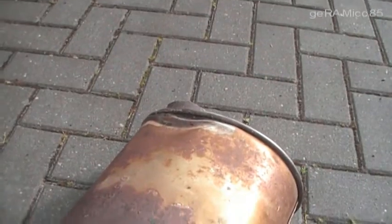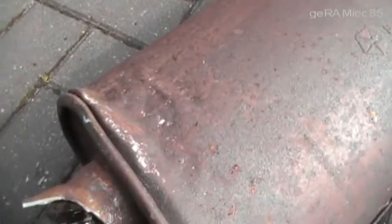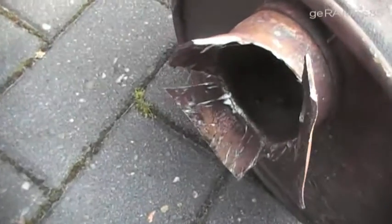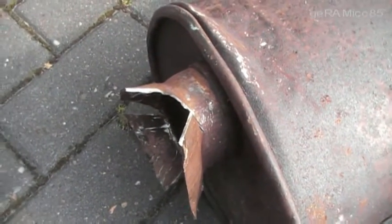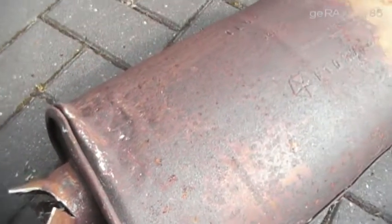First I took out all the pipes together with the original muffler, and I started at the pipe that's behind the catalytic converter. After that I took off the pipes of the old muffler, which was pretty hard as you can see here. I had to cut it in and then I was able to take it out. It was tightened up by the U-bolts pretty good.